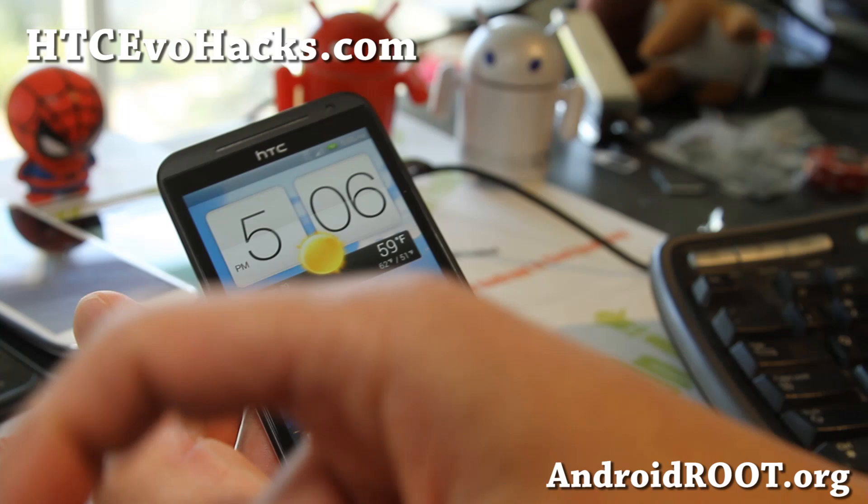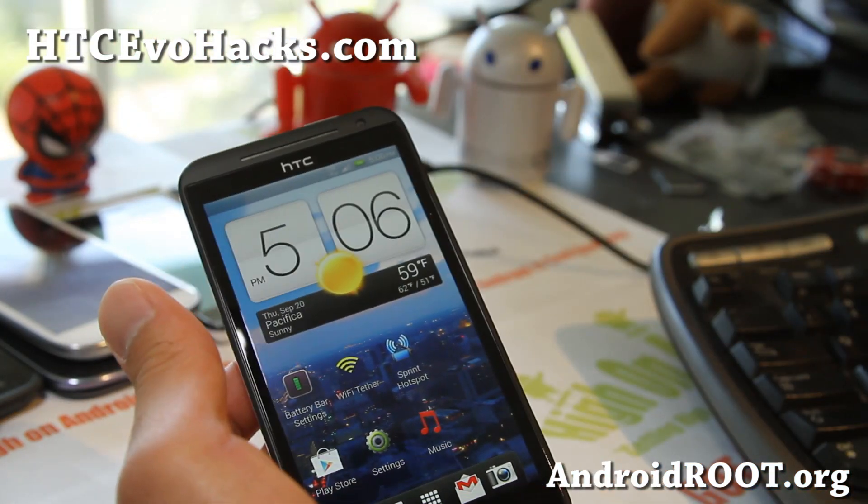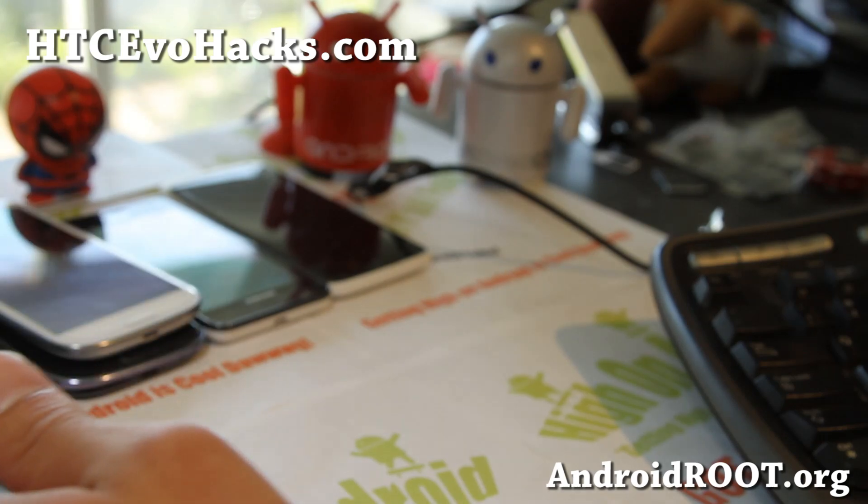If you're watching this on YouTube, please hit that like button — it helps me greatly — and hit the subscribe button up there. Stay high on Android, guys.